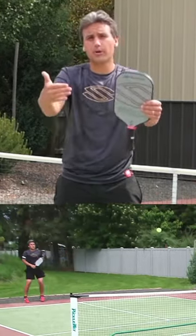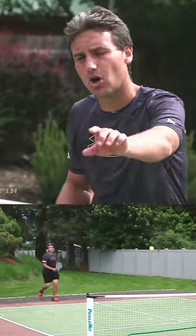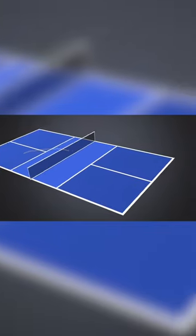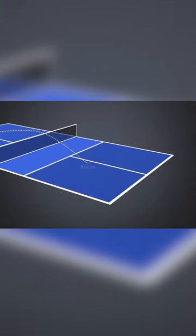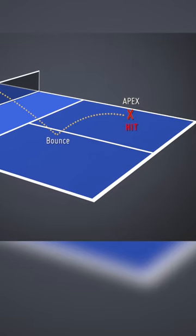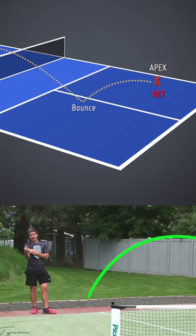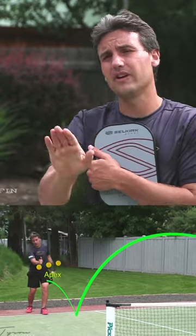So what we wanna do is we wanna prepare our body to get in the perfect position where we can take the ball after it bounces, sits up at the apex, and even maybe starts coming slightly down. That's gonna be when the ball's decelerating. It's much easier to have the percentages be high on our third shot drop when we're putting ourselves in that position to be taking the ball when it's decelerating rather than when it's accelerating into the paddle.